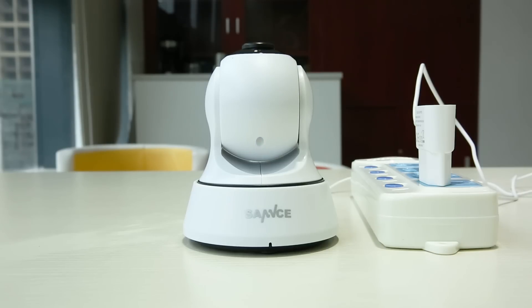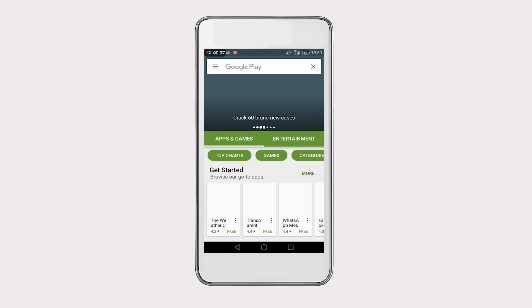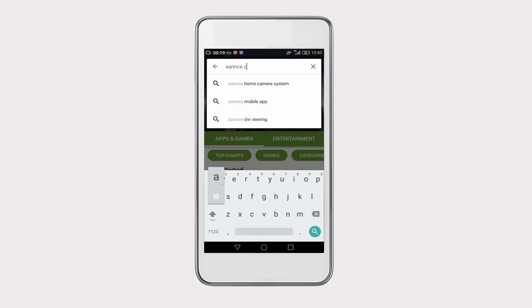Wait a few seconds until the self-checking is done. To get remote access on your mobile devices, you need to download the free viewing app on the App Store or Google Play. This video takes the Android phone as an example. Search SansCam on Google Play to download and install it on your phone.